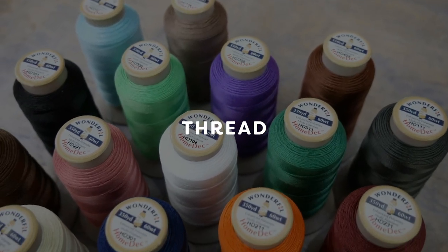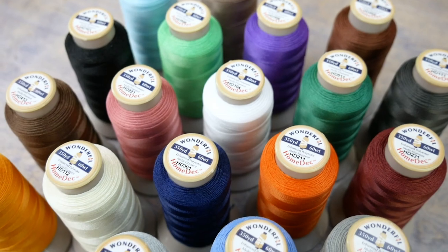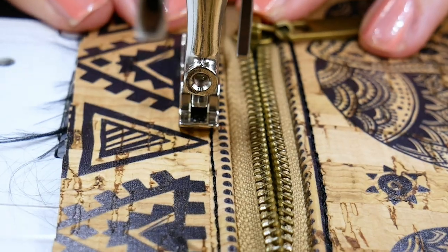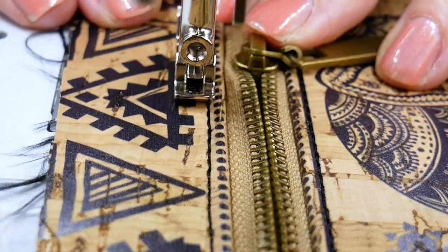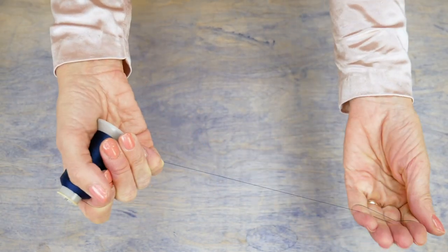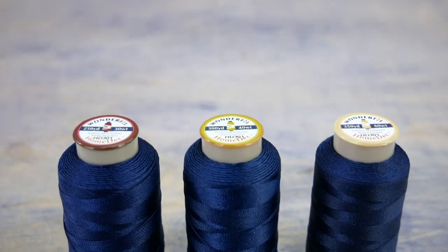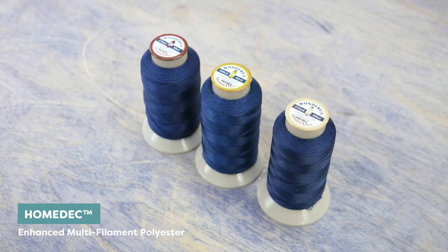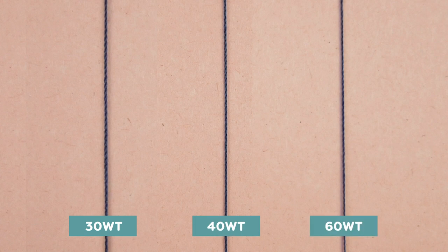The thread you sew with is also important to think about. Because cork, pleather, and vinyl are much thicker, you'll want to use a stronger thread to keep them together, especially if the project you have in mind requires some durability. Hobb-E-Lok is an enhanced polyester thread designed for extra strength. It comes in three weights: 30 weight, 40 weight, and 60 weight.